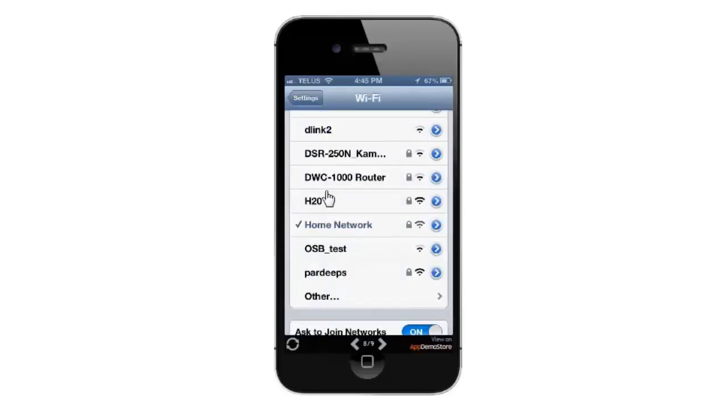After a few seconds it should connect. You'll notice there's a check mark next to your wireless network name, which will indicate that your network is connected.